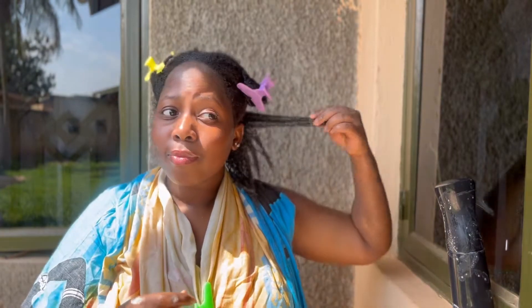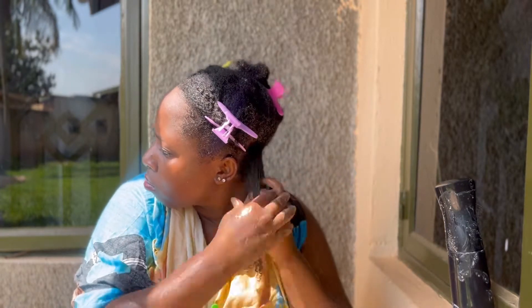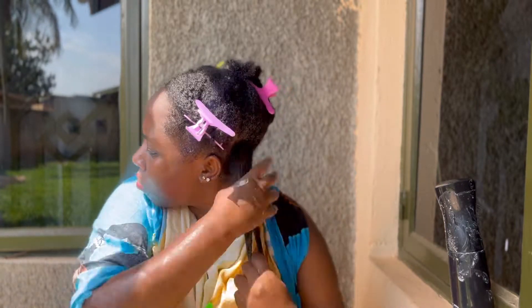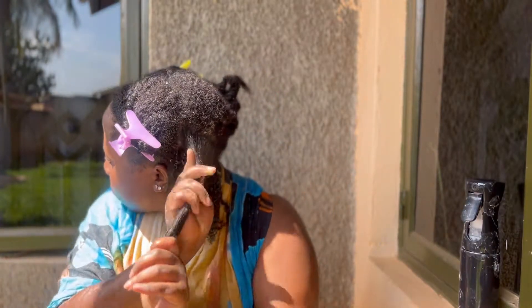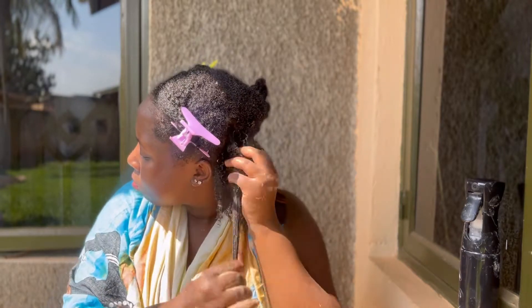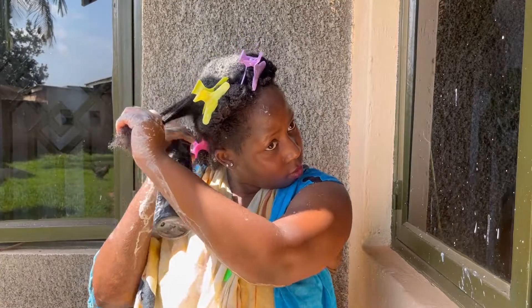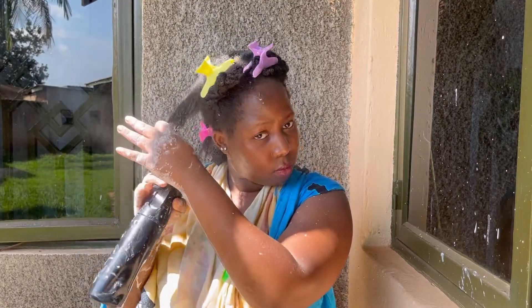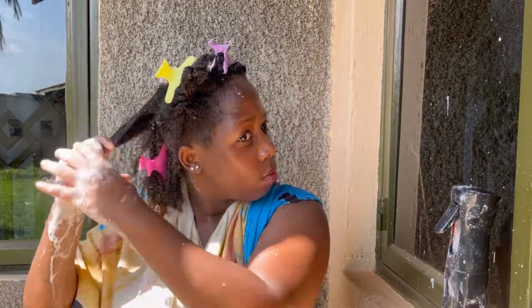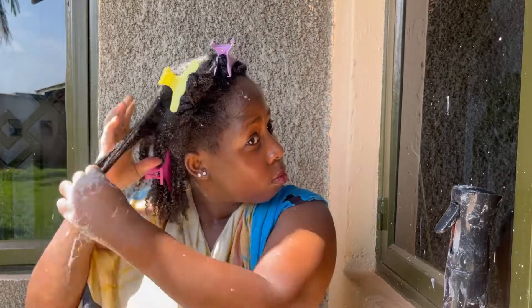As you can see, bentonite clay also really really defines your curls. This has to be one of the biggest game changers when it comes to my natural hair journey. The moment I started using bentonite clay treatment — about two years ago — was the moment I started seeing a change. My curls were easily getting defined as opposed to how my previous styles used to be before I started using this.